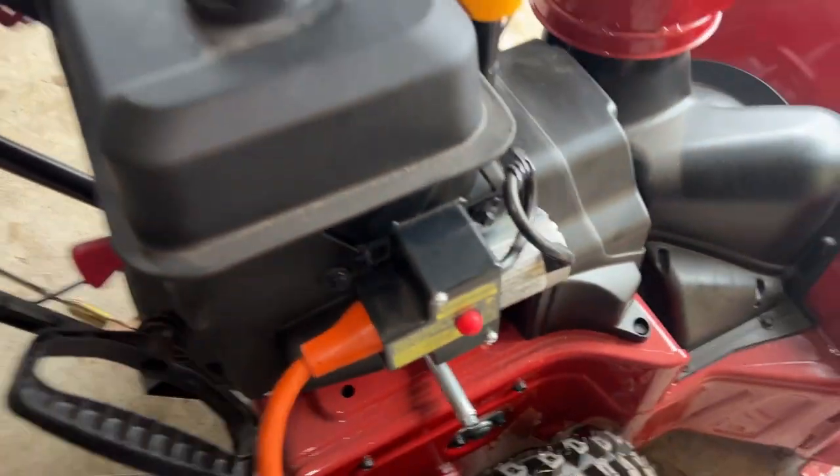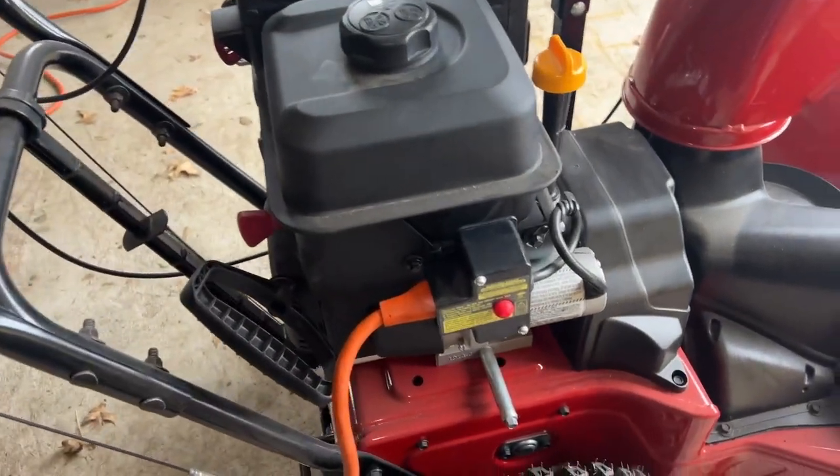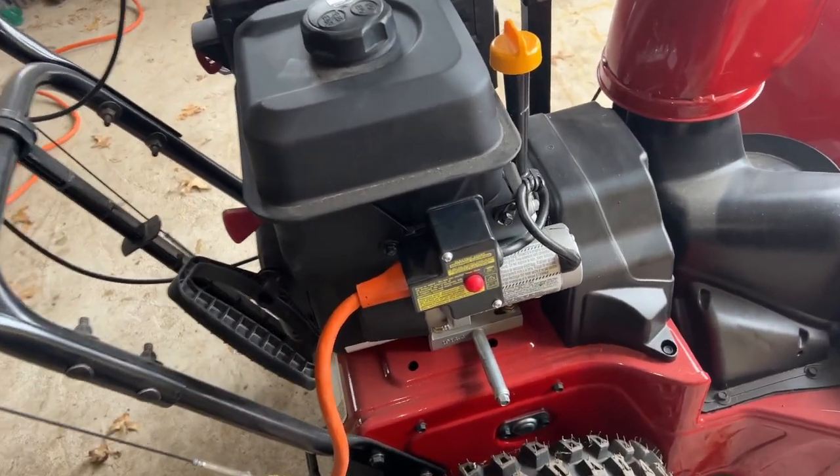Set it there, then just push it and fire it up. Let's see how this goes.